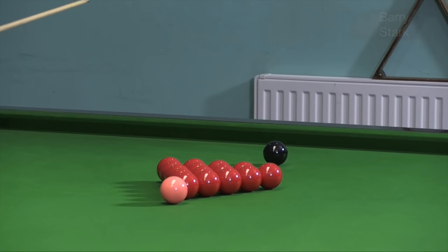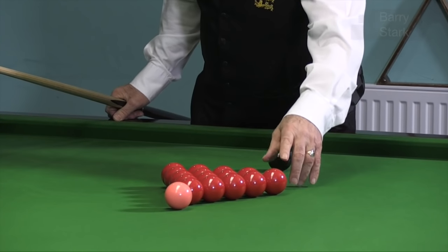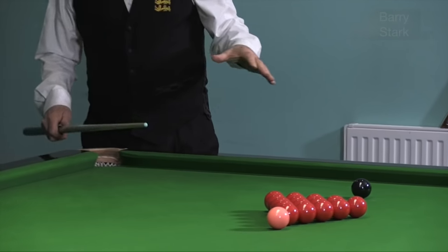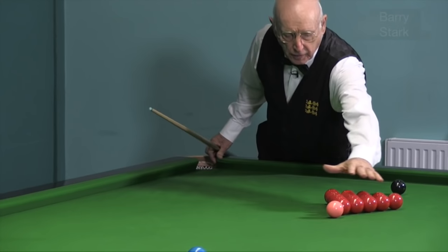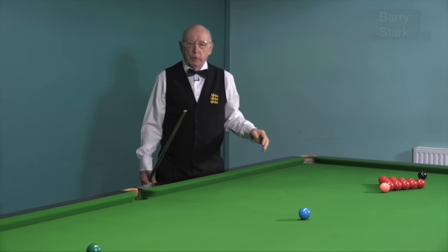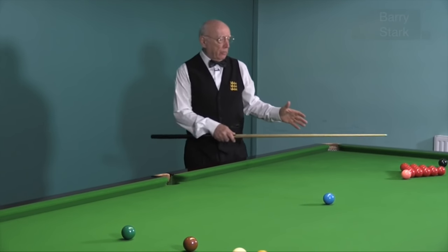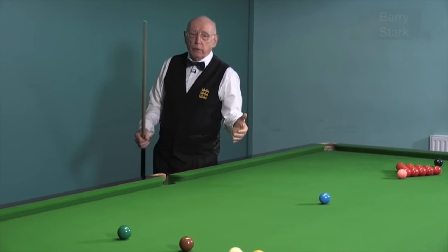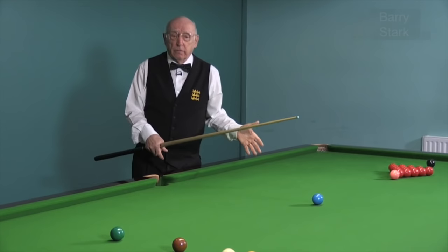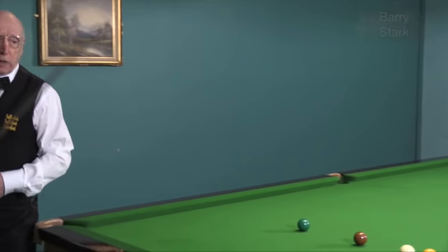On the first two break-offs you'll notice that I was hitting the end red. Now what I'm going to try and do is break off hitting the second red. This will obviously disturb the pack a little bit more, so I need to be very careful where I position the white, otherwise I may leave an opening. Which red I choose to hit largely depends on how confident I feel — am I 2-0 up or 2-0 down? Am I timing the ball right?